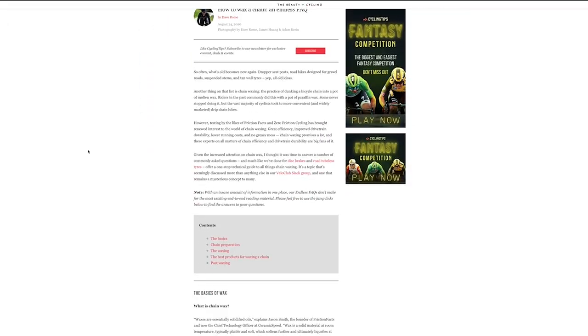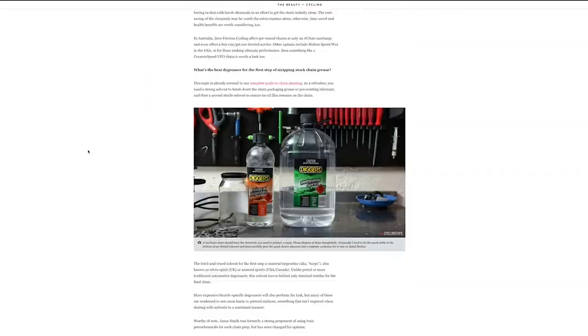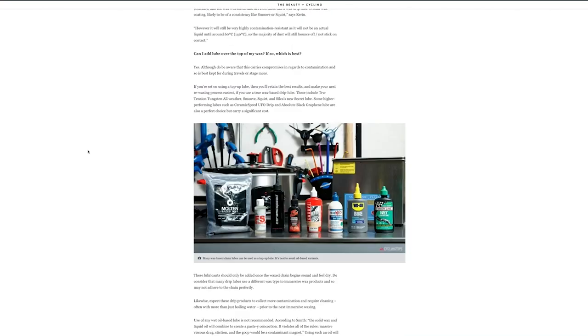If you've got a chain that you're scared to touch with your bare hands, then you've come to the right place. This is a basic guide to the world of chain waxing. It's a basic guide because the full thing sits at cyclingtips.com — a 7,000 word monster that goes into every detail you could ever imagine.